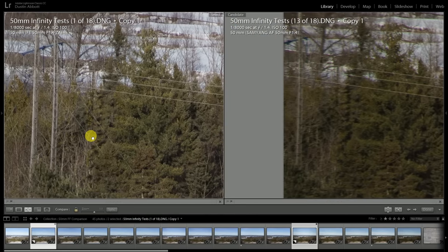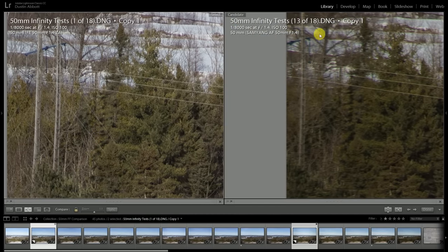Moving out to the side of the frame, the same remains true. The Samyang becomes pretty murky towards the edge of the frame, while the Planar still looks fabulous along the edge.